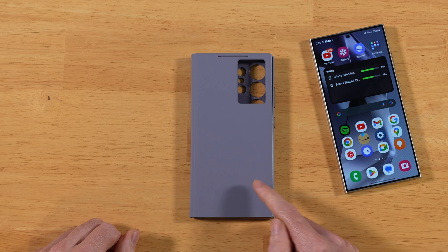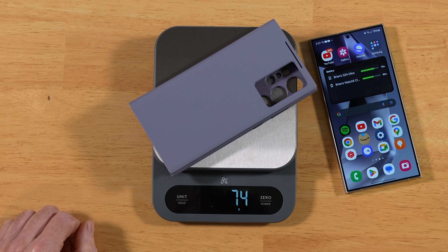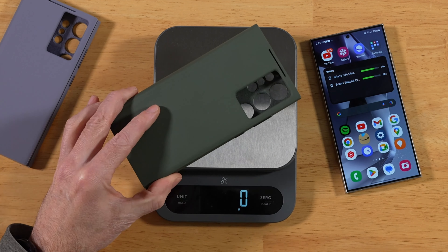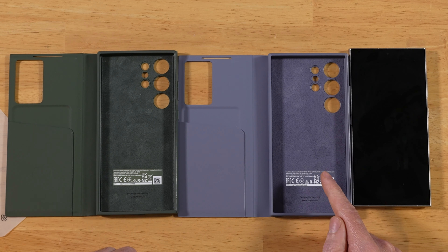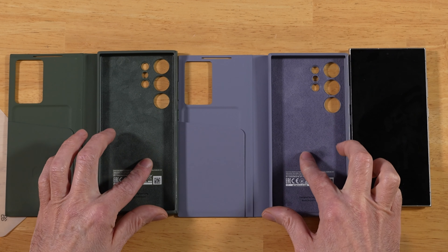Before putting the S24 Ultra in, let's go ahead and weigh it. The scale reads 75 grams. Comparing that to last year's — also 75 grams, same weight. Let's also feel the material: it feels like suede, just like on last year's.